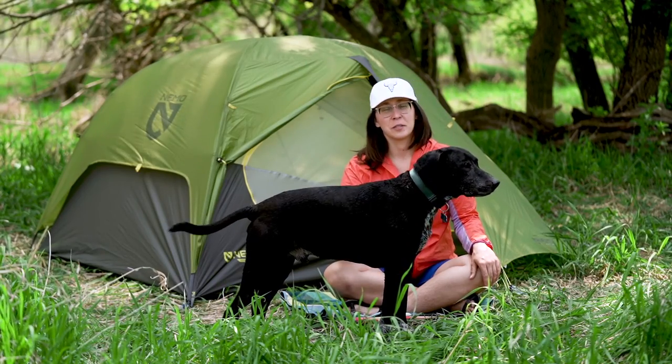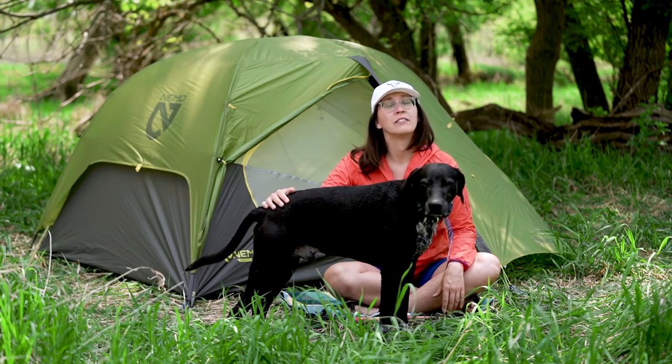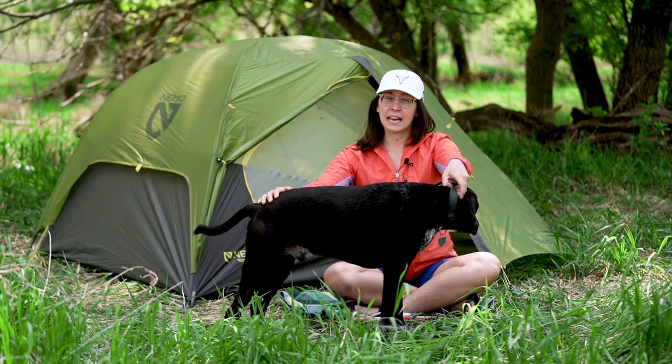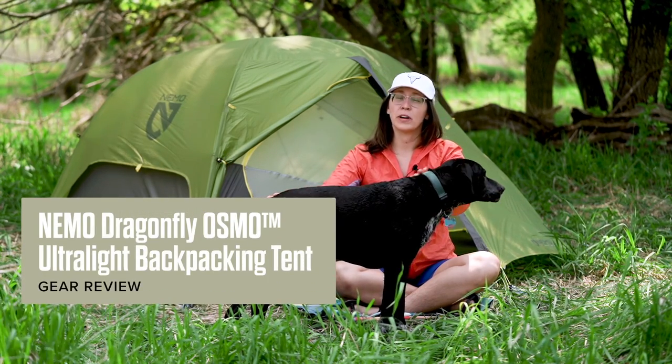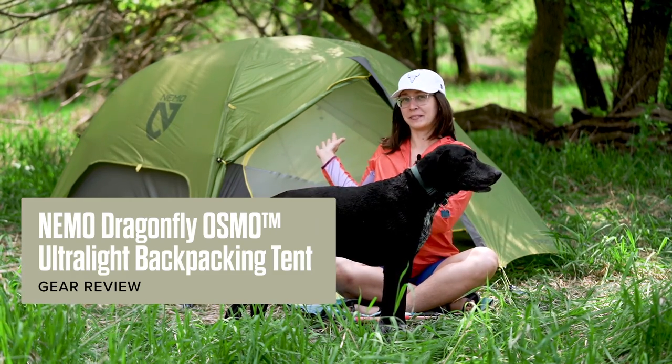Hello and welcome back to the Outdoor Minimalist YouTube channel. My name is Meg Kearney and I'm the author and host of Outdoor Minimalist. Today I will be reviewing the Nemo Dragonfly Osmo two-person tent, as you can see right behind me.